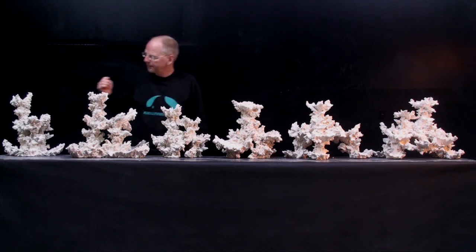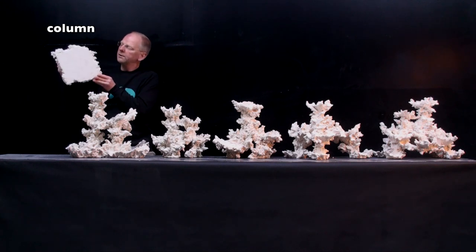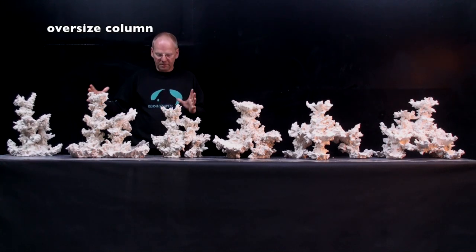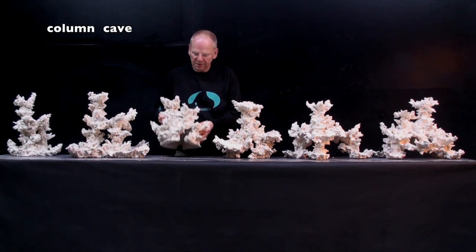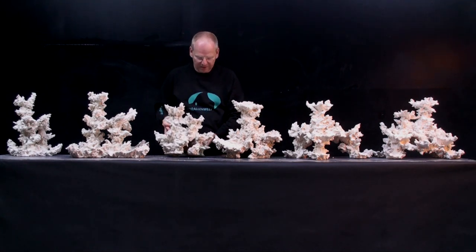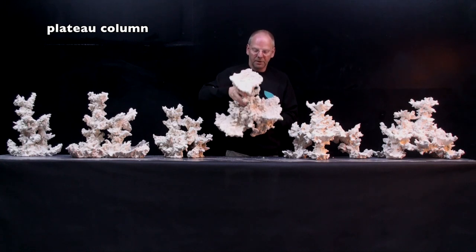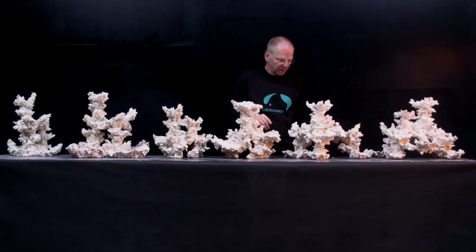First, we have normal columns. All columns have a closed bottom plate, as you see here, which is standing on the bottom or on the sand. We have an oversized column which is the same but much bigger. We have a hole column which has no plate on the bottom — it has a big hole, so you can put more hands inside the free space. We also have plateau columns, which are nearly the same but they have a number of plateaus on the structure.